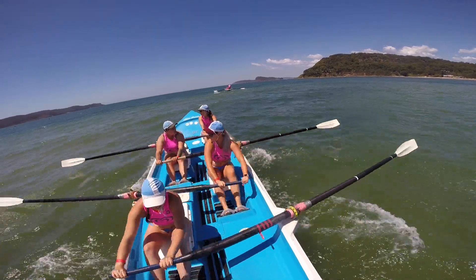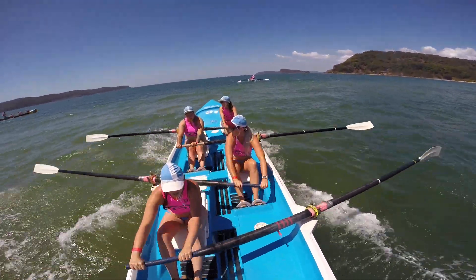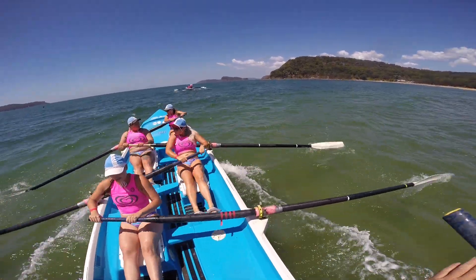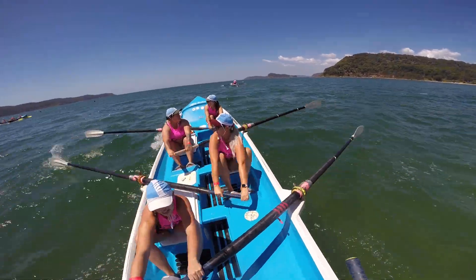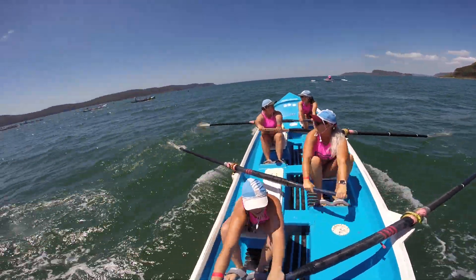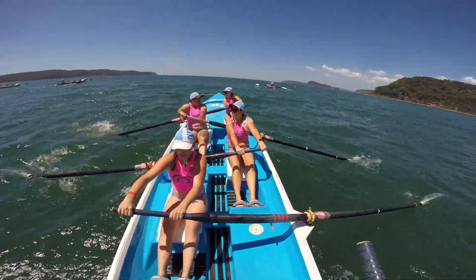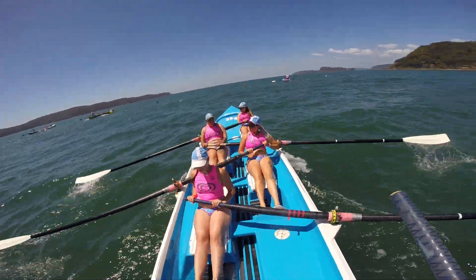Let's power it on. Just about across that bank. Getting into the deeper water now. Should be starting to release now. Let's lengthen them right out. Nice and strong.